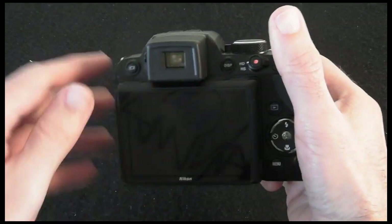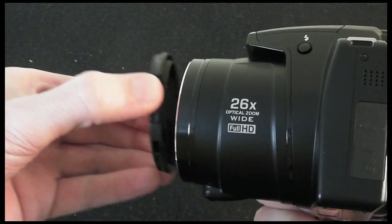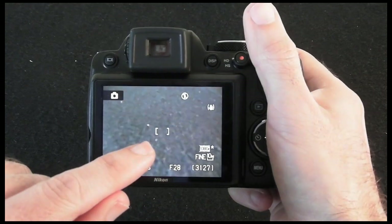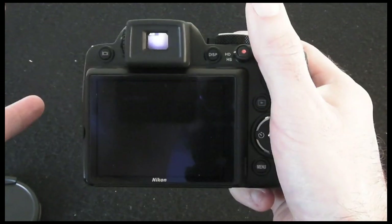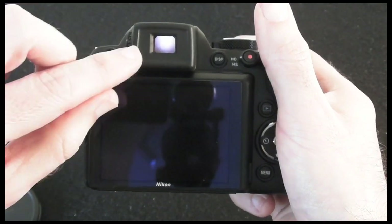The back of the camera also sports an electronic viewfinder, and we can switch between the two. With the lens cap off and camera on, we can switch between the screen on the back and the electronic viewfinder by pushing this button. The electronic viewfinder is not fantastic — it's good enough for the job, but not the best I've seen.